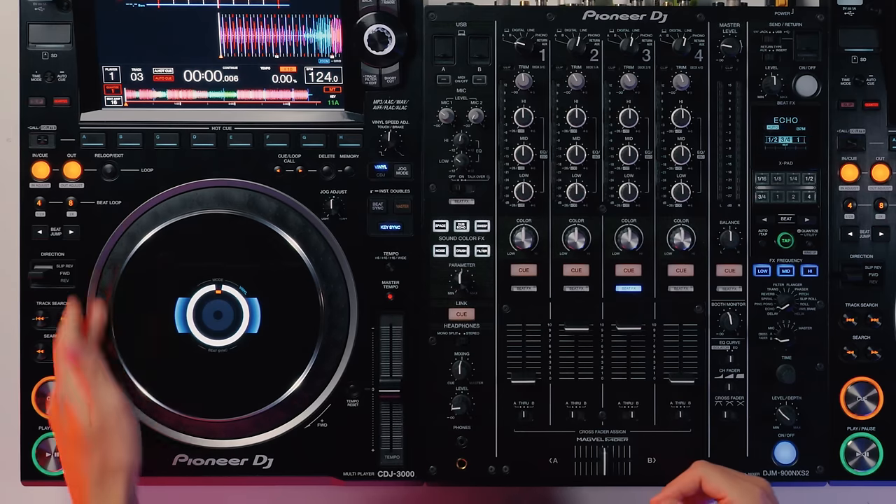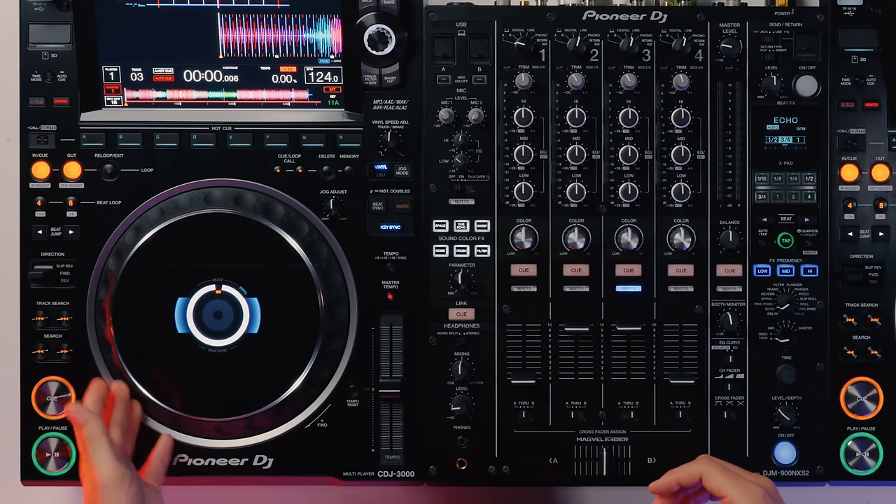What I'd recommend is to get comfortable with sharp nudges on the jog wheel, even if you're using a controller, so that when you come to CDJs you feel confident keeping that beat matching going when you transition over.